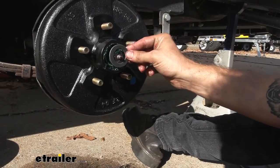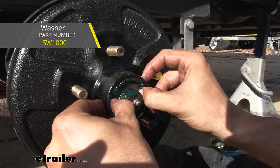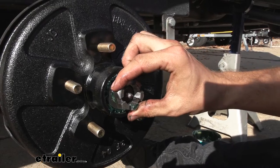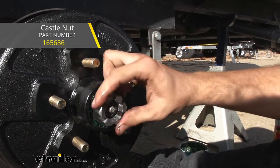Now we can go ahead and take our washer. If you need to replace yours like we are doing right now, you can get it here at E-Trailer as well. There are a few different kinds depending on the type of your spindle, and same thing for that castle nut. Go ahead and screw that on.